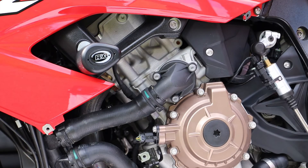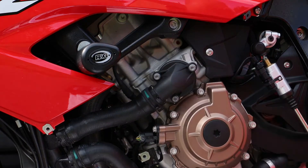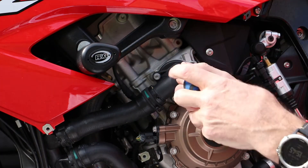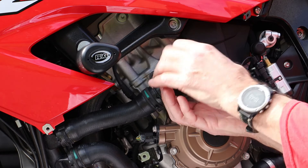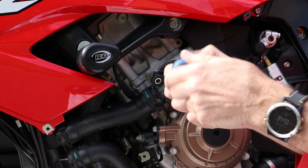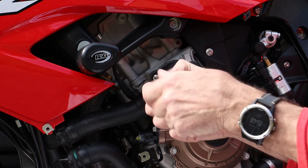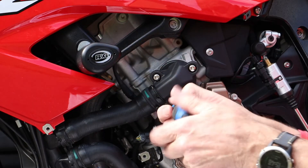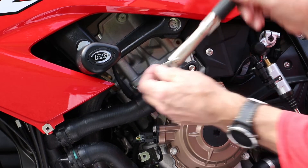For the water pump cover the instructions do say to remove the cap from the coolant filler, but that's pretty awkward to get at so I didn't. I did though check there was no pressure in the system by squeezing the pipe. All three of the screws had to be removed. When I removed the original screws I was quite lucky as the cover did not come off, so I didn't have to deal with escaped coolant or need to re-top it up. With the secondary cover in place it was a simple job of fitting the three new screws and torquing them all up to 10Nm.